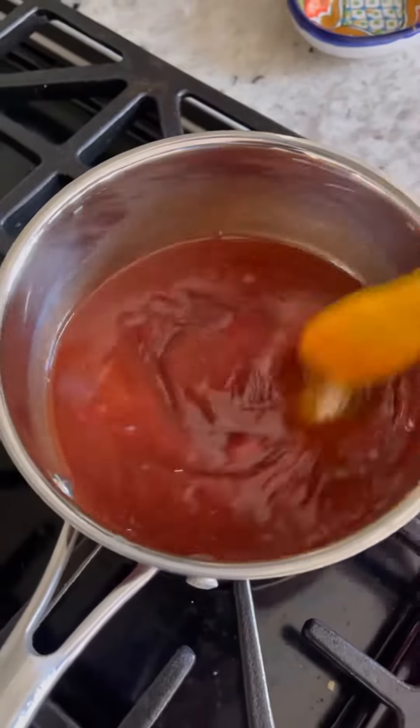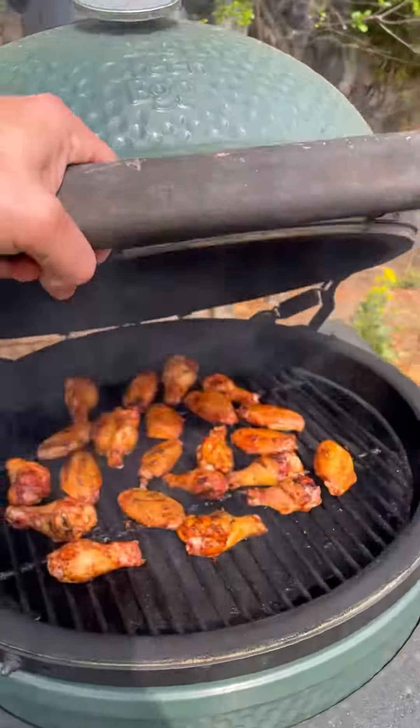Simmer over low heat, let it thicken up a little bit, and then this will go over the chicken wings at the very end.